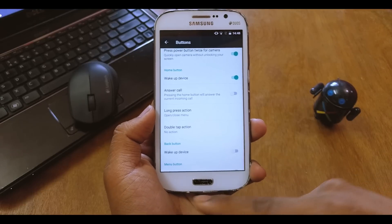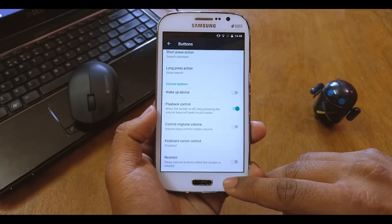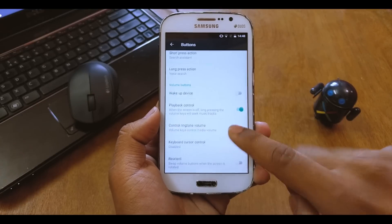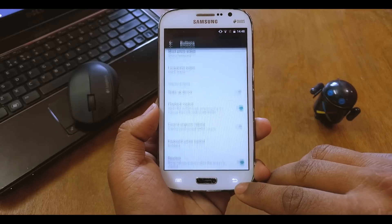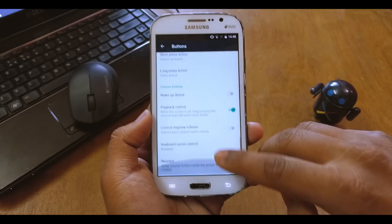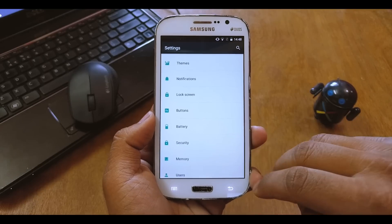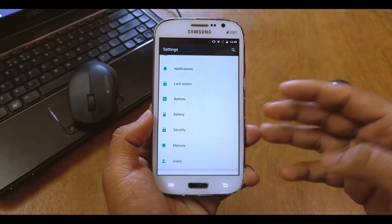In the buttons section, you can customize your Home, Menu, and Back buttons as you wish. You can even swap the buttons — so the multitasking button will act as a back button and vice versa. I'll just quickly swap it back again.